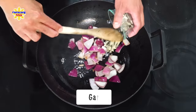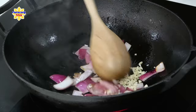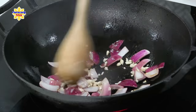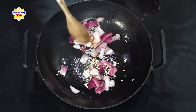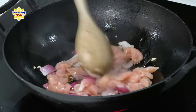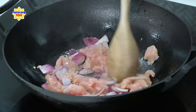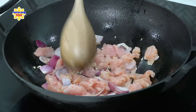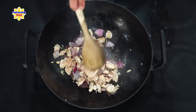Itutuloy ko lang ang pag-igisa hanggang sa maghiwalay na yung layers ng sibuyas. At ilalagay ko na rin kagad yung bawang. Igigisa ko lang ito ng mga 15 to 20 seconds. At pagkatapos ay ilagay na natin yung chicken — ito ay chicken breast na boneless na hiniwa ko lang ng maninipis na piraso.